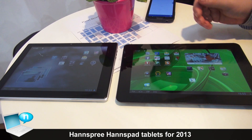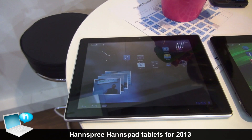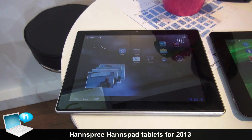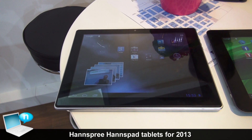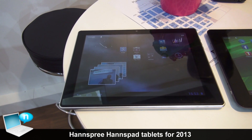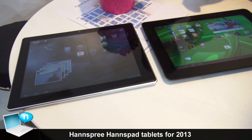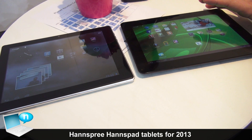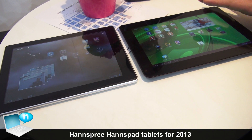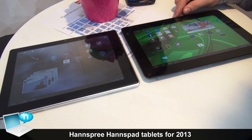The 9.7 inch has the same square format — a 1024 x 768 standard TN panel. On the other side, the IPS display is 1280 x 800. The final device, which you will see when it is introduced, will be a bit slimmer than what you see here.